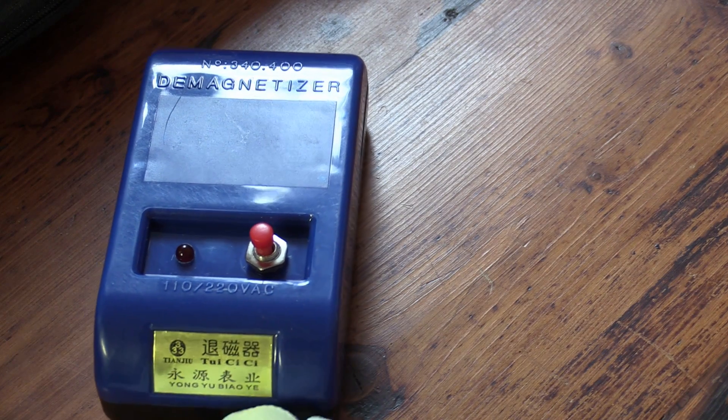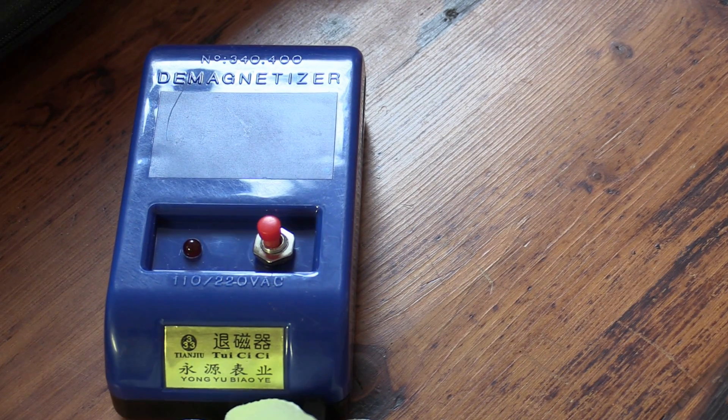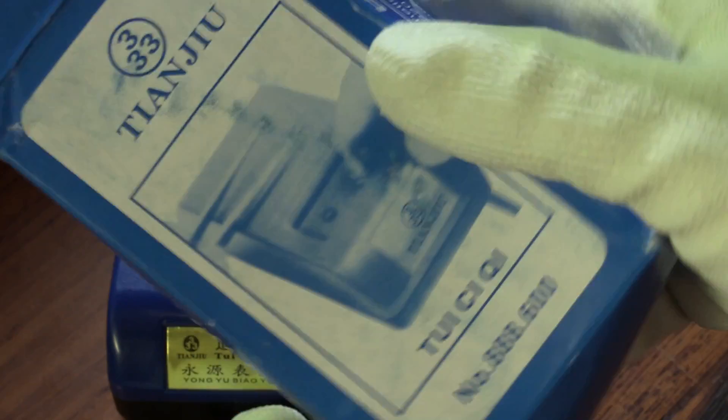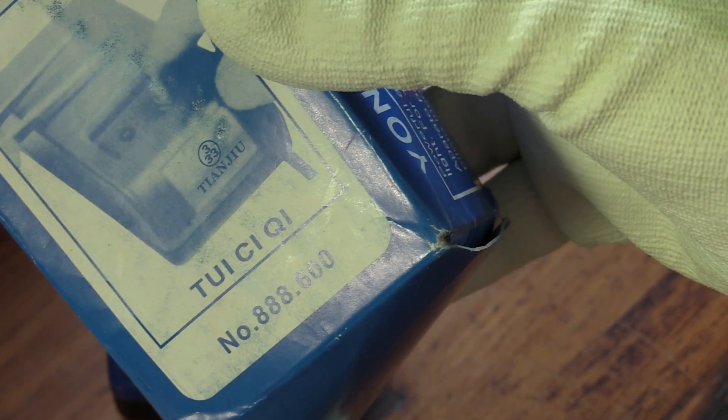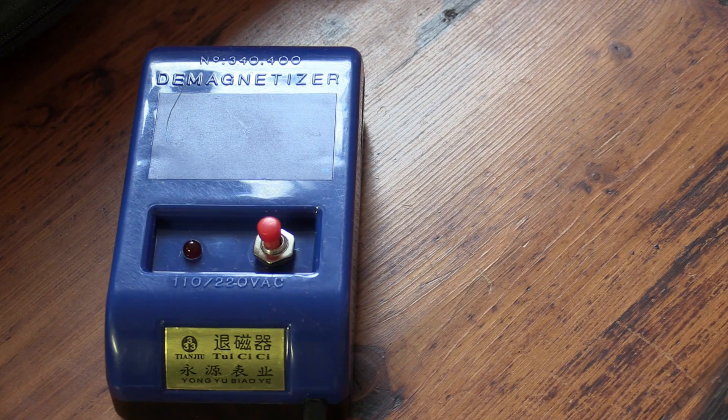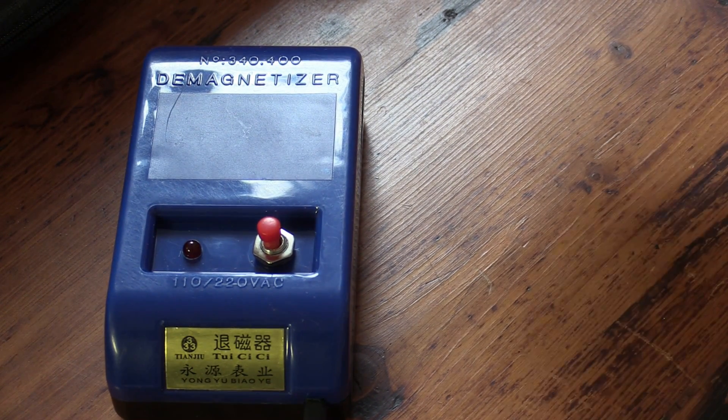This is the demagnetiser. It's a 10 buck purchase from eBay. It's made by Tianzhu and it's the 333 model, which is made better than the 666 model. This thing can cost anything up to 70 bucks if you buy it from a Swiss retailer — 10 bucks on eBay.